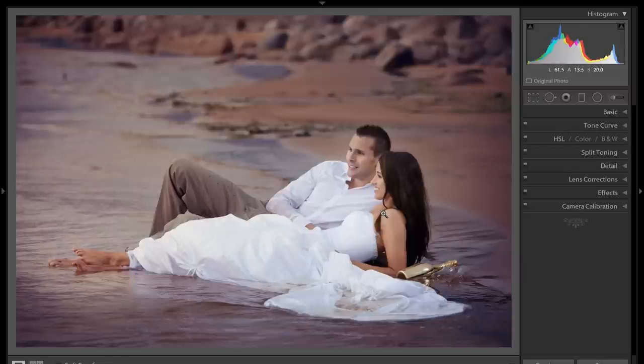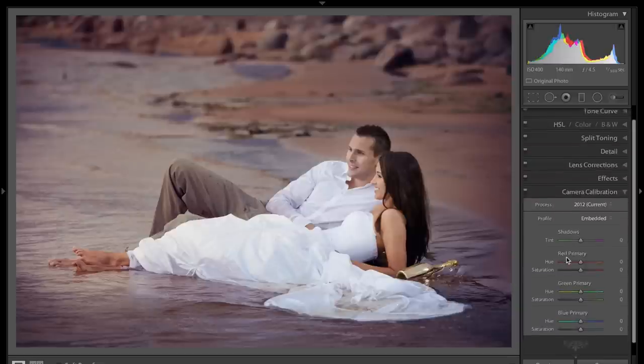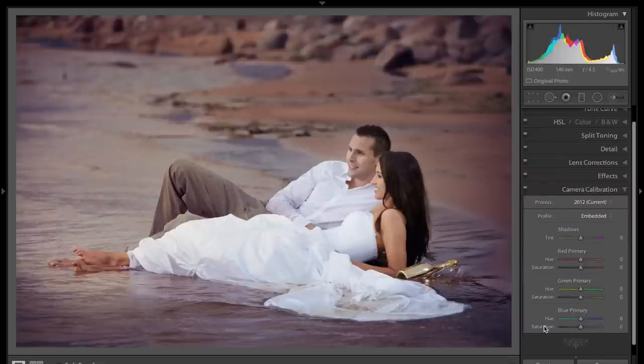It's really, really easy. You have a typical shot like this of a bride and a groom on the beach, and she doesn't care about all the money she spent on her wedding gown, so she's in the ocean. You want to give it that little extra pop. Go to the Develop Module of Lightroom, go to the Camera Calibration tab, and at the very bottom where it says Blue Primary, go to the very last slider — it's the Saturation slider — and just move that all the way to the right.